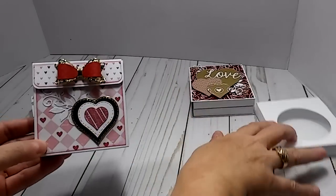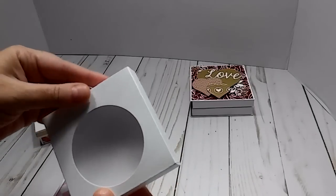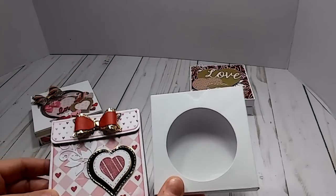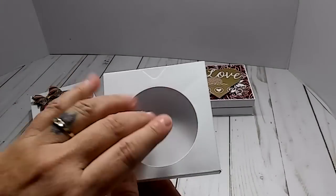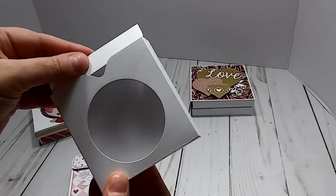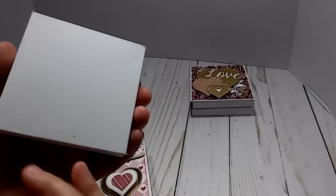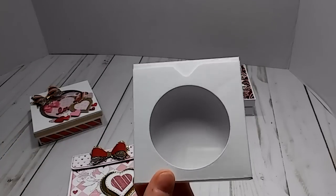Here's another example: it's the same box, but the only difference is I cut a little circle out, put the acetate in, and instead of the flap coming over, I just tucked it in. I just didn't decorate this one, but I wanted to show you the options. So you can do it any way you want to.